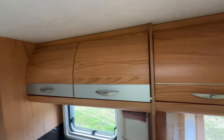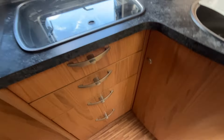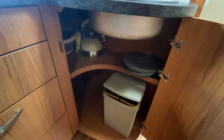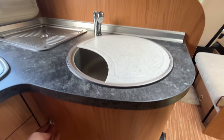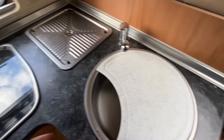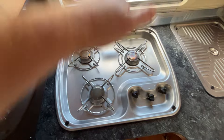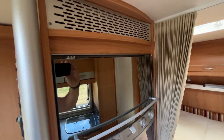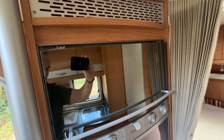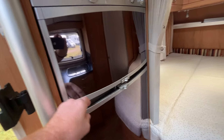There's a lot of high-level storage lockers. Moving across to your kitchen — a lot of storage underneath, including a large one there. On top you've got your sink. Moving across you've got your three-burner gas hob. And behind there's the combi oven grill, and underneath your large fridge freezer with the separate freezer compartment.